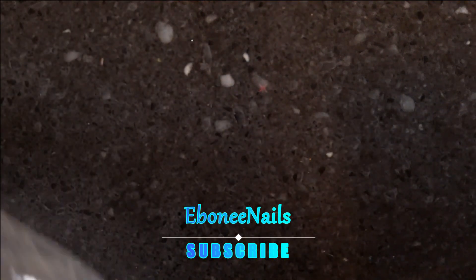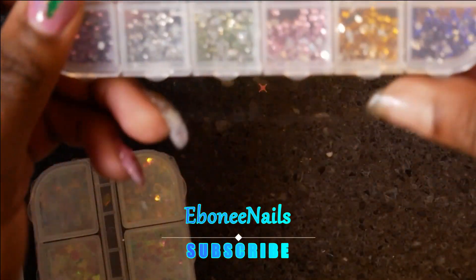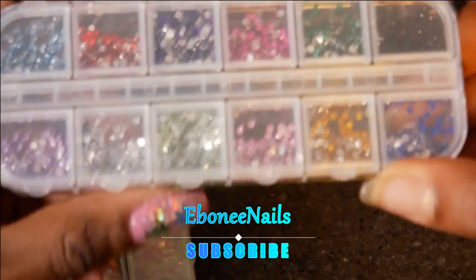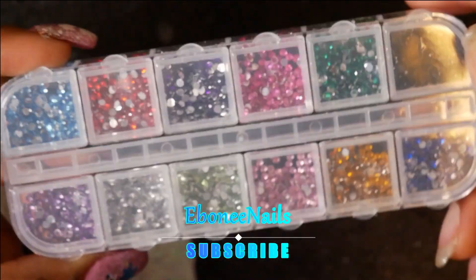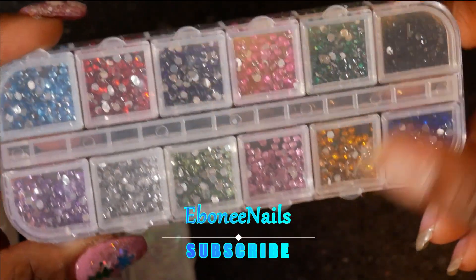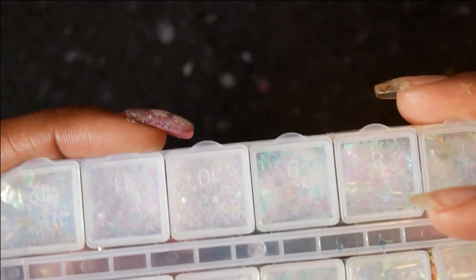Oh yeah, you got the ones with all the colors! Thank you, girl. I wanted some black ones too because I didn't have any at all. Oh, this is so pretty! I'm going to turn around so you guys can really see it — look at that. Let's open this one up a little bit.